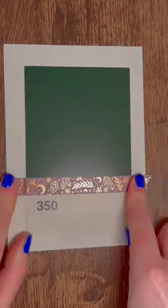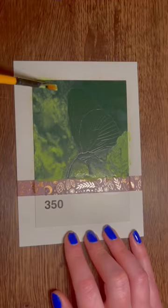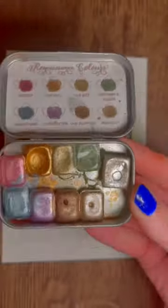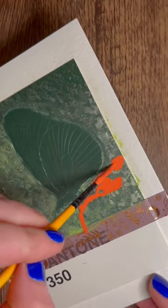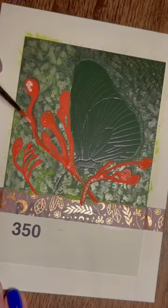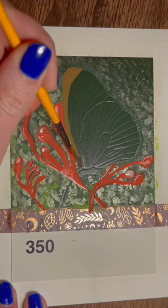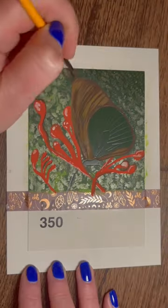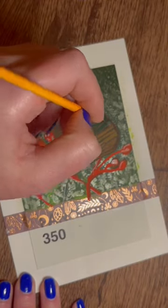It's day eight of the Pantone challenge and today we're doing a butterfly. I outlined the butterfly on here and then went straight in with the background. I was really trying to go for a sort of blurred out background. It wasn't turning out the best, so I decided to pop a little bit of metallic paint on in the end to give it a sort of shine.